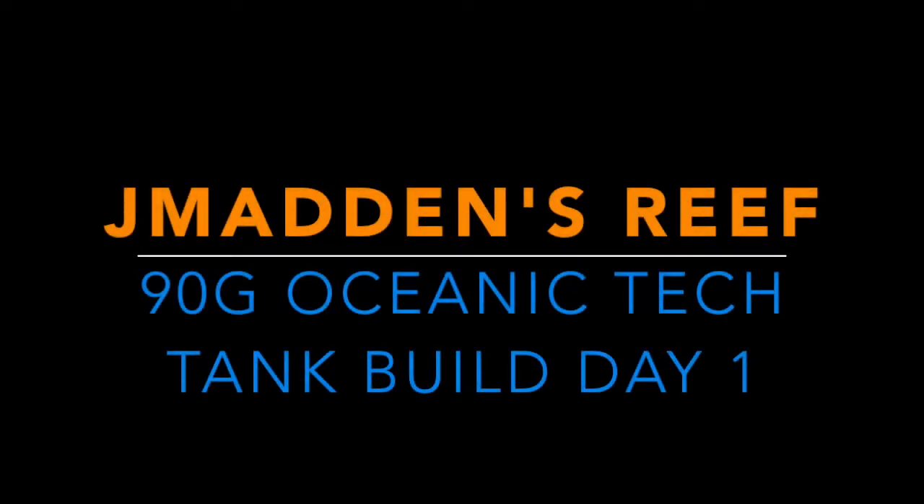Hello and welcome back. Jay Madden here. We're going to get started on the first day of the 90-gallon Oceanic Tech Series tank build.